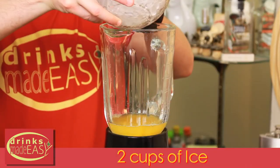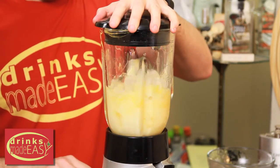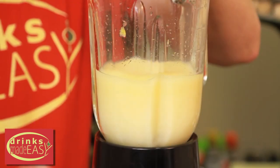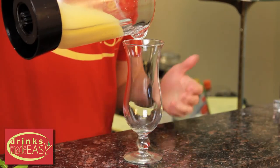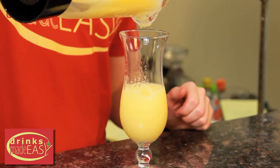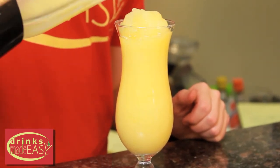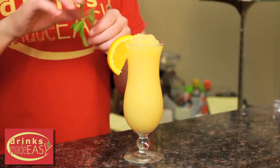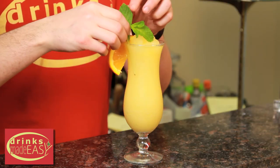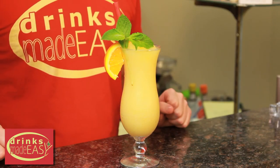Two cups of ice, and we're going to cap it off and blend it. Pour into a hurricane glass, or any glass if you don't have a hurricane glass. Garnish with an orange wheel, a little sprig of mint, and we recommend a boba straw if you can get them, because with these frozen drinks the regular straws tend to get really clogged. And there you have the scorpion frozen tiki cocktail.